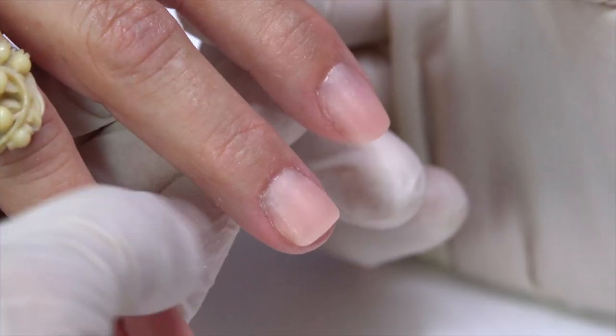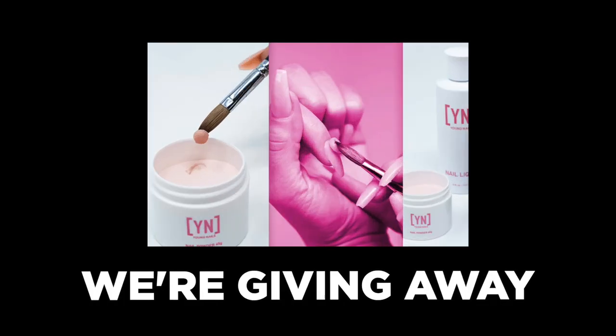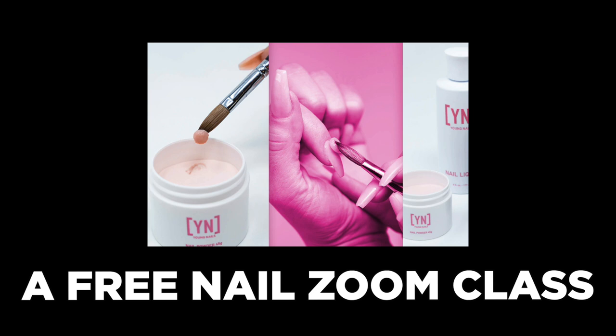Here's the final look — let me know what you guys think in the comments below. I would love your feedback. We're giving away a free nail Zoom class — subscribe and comment below to enter.